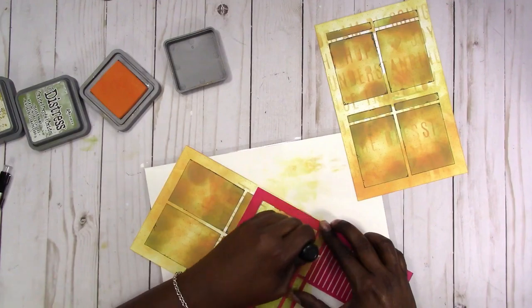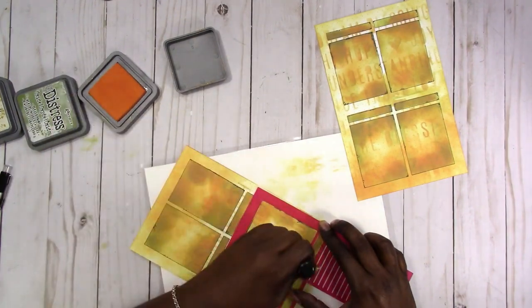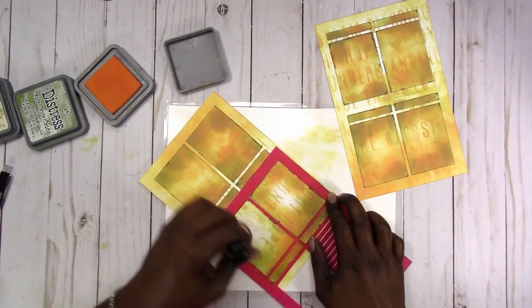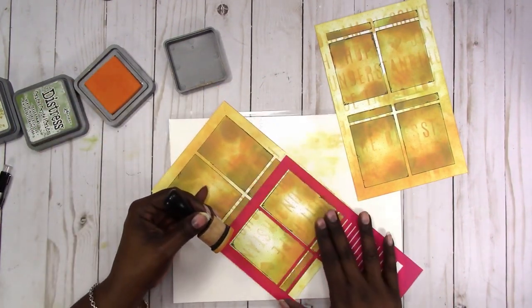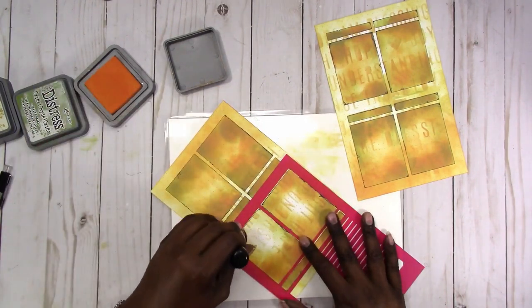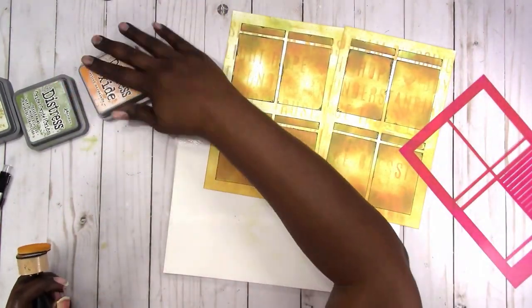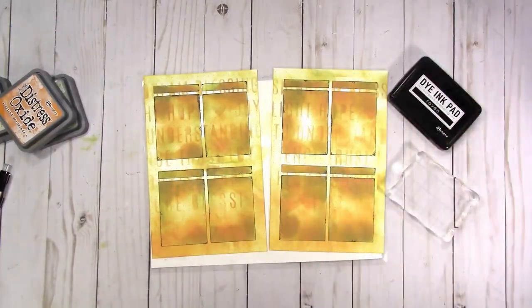I got a little cramp in my hand from trying to hold this stencil, but I'm finishing up with the orange. I'm liking the way the boxes look a lot more now.